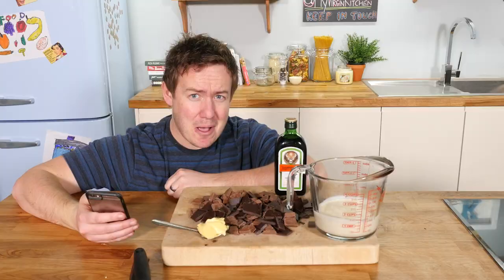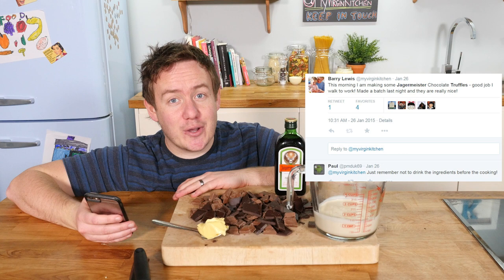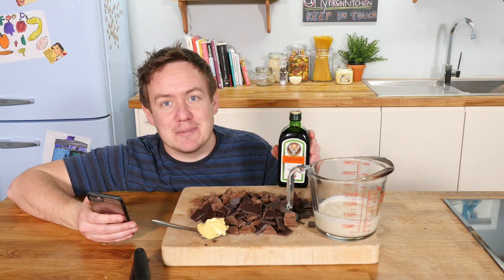My random shout out for this video goes to Paul at pmduk69. I tweeted that I was making these Jägermeister truffles and he replied: 'Just remember not to drink the ingredients before the cooking.' Those of you who have been here a while will know I have done quite a bit with Jägermeister — we get on quite well, some funny videos you might have missed.